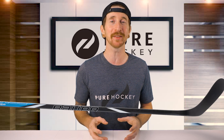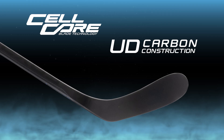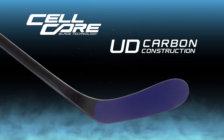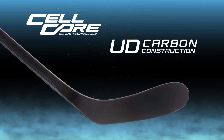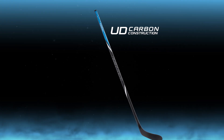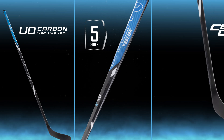And finally, let's break down the Cellcore blade with Bauer's unidirectional carbon construction. The Cellcore is going to give us a lightweight foam interior of the blade, mixed with 80% carbon fiber, while the use of unidirectional carbon construction gives us an enhanced puck feel while stick handling and shooting. To recap, the key features of this stick are the strength and durability, the unique five-sided ER spine, and the enhanced feel in the blade.